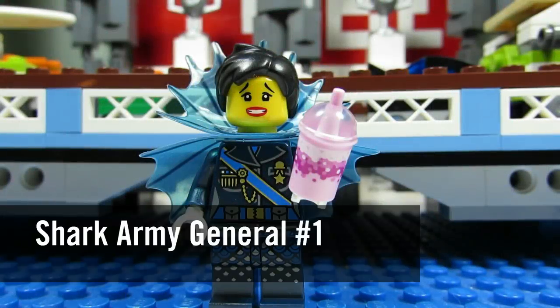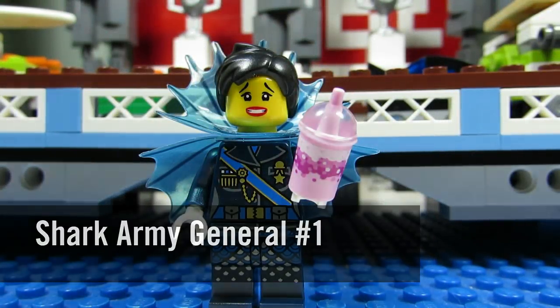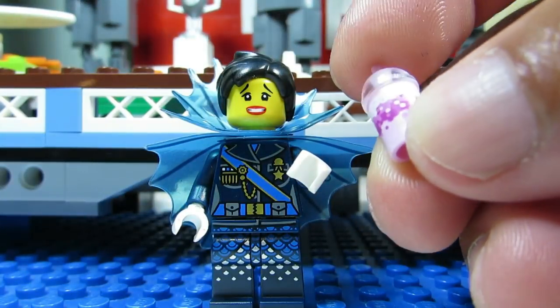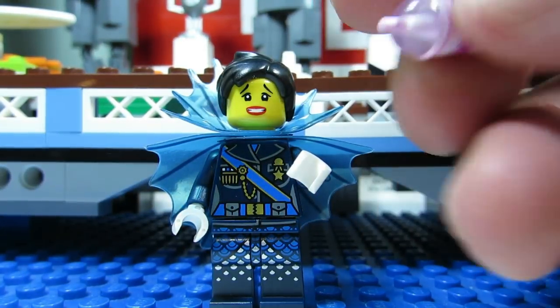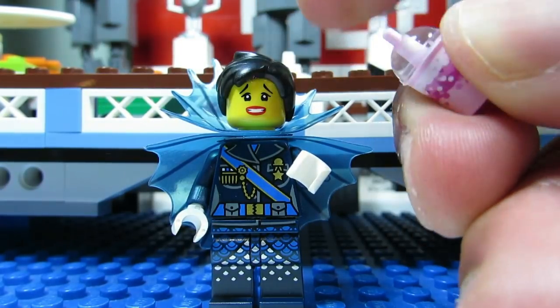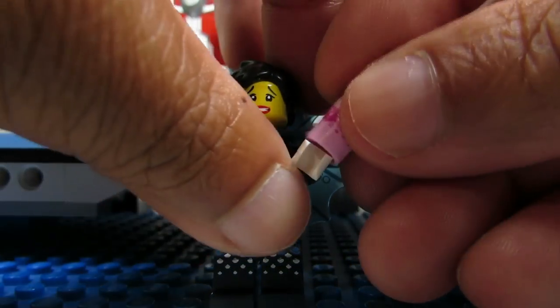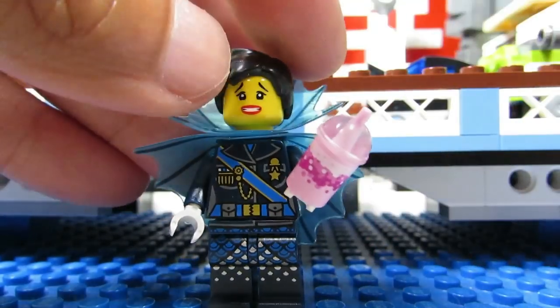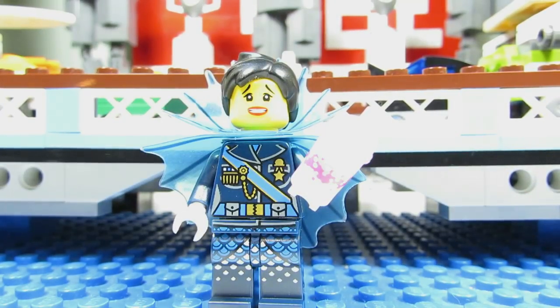Here is the Shark Army General. She's pretty easy as well — this was actually the first one I felt. Her smoothie cup: you'll feel a cylinder with a little sharp, pointy top. You'll know for sure that is a smoothie cup and that this is the Shark Army General.